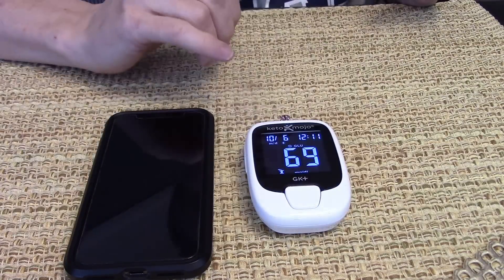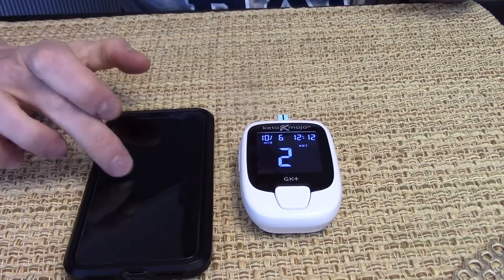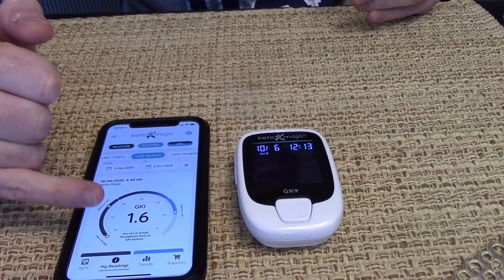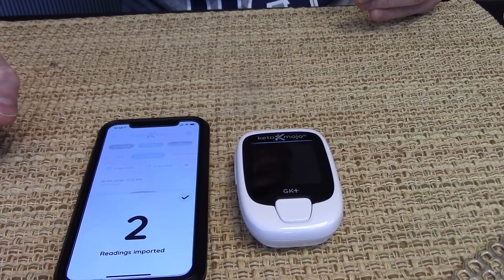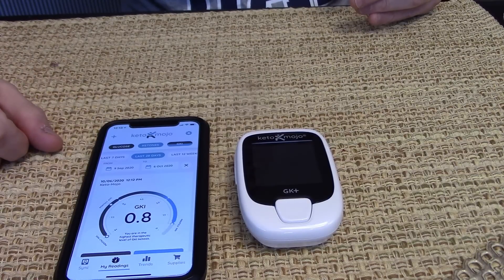I've tested blood glucose and ketones after a high-carb meal. Now I am in about hour 62 of an extended fast, and we ought to see some elevated ketones. It's actually saying hypo here — indicating I've got low blood sugar. The ketone reading: 4.3. Wowzers. We'll do a sync — that is pretty fast. GKI is 0.8. We are deep into ketosis right now.